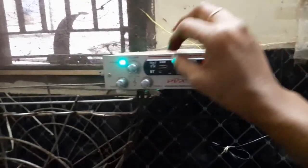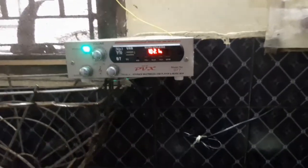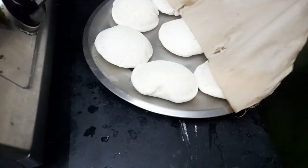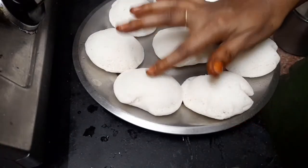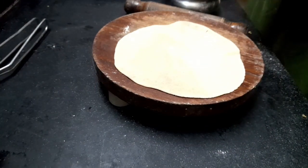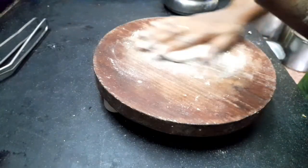Now we have to try to put in the kitchen. We have to start the kitchen. I am ready for lunch. I am ready for Tiffan. I'll serve you with this.